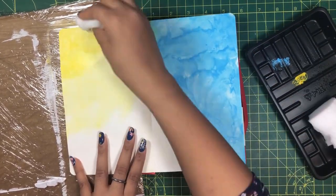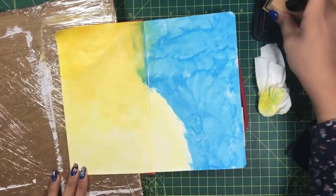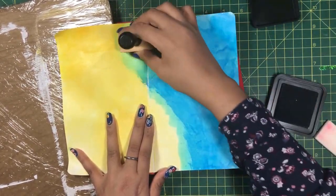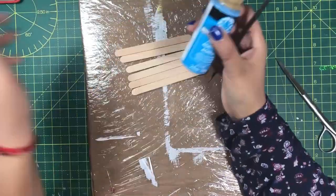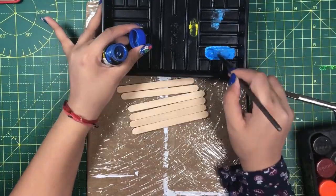I am keeping the bottom portion light yellow because it will be covered with sand anyway. Now I will apply yellow distressing on the left page and blue distressing on the right page. I am now blending blue and yellow colors slightly on the edges to create a dramatic green shade.